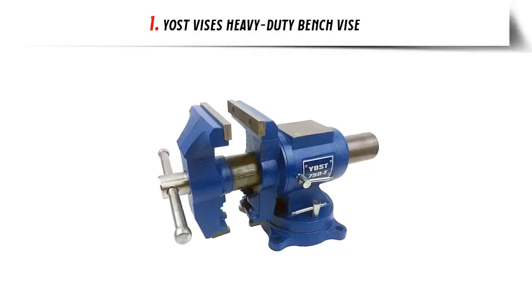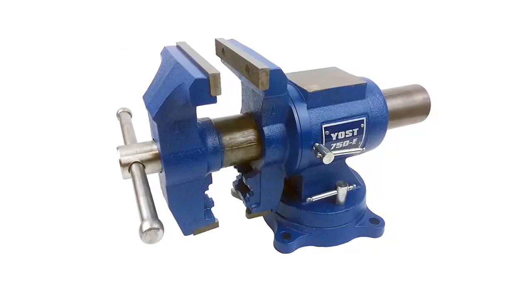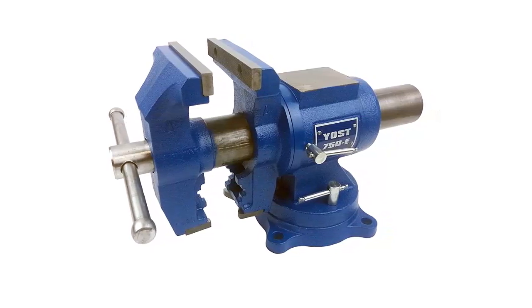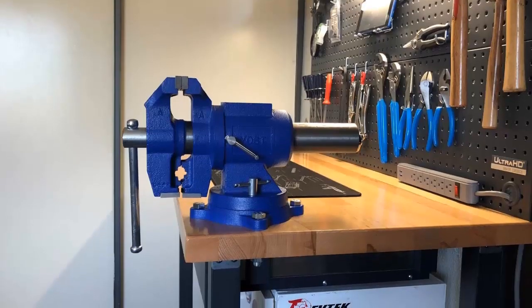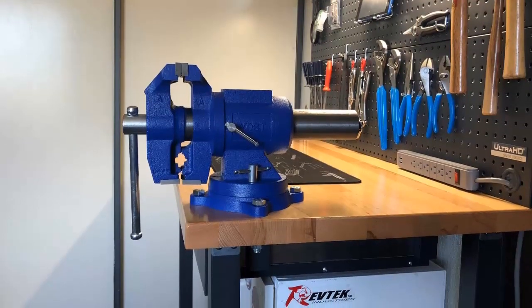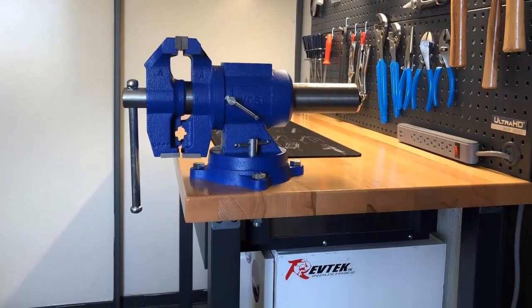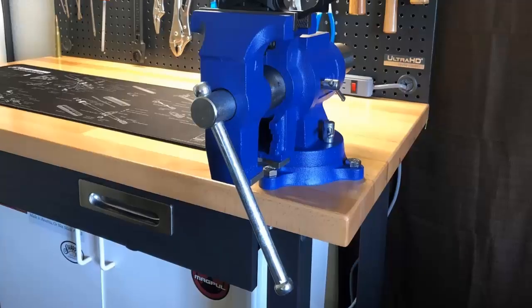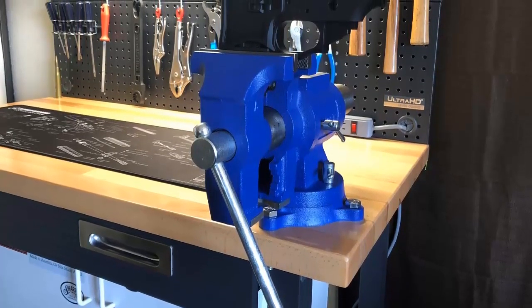Our list at number 1: Yost Vises Heavy Duty Bench Vise. The Yost Vises 750E is a multi-jaw rotating vise for home and industrial use. The Yost Vises 750E 5-inch rotating bench vise is the ideal industry heavy duty vise. It can be used for home craftsmen in the workshop and even outdoors. If the vise is normally operated, it will last a lifetime.